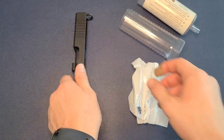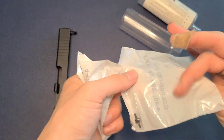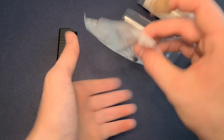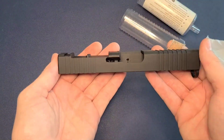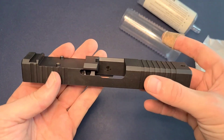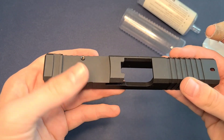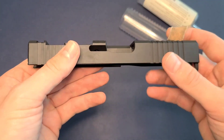Let's see — looks like they give us some screws here for the slide cutout, so that's nice. And then here is our actual slide. Looks awesome. I love that it actually has the front serrations here and that's got a good texture on it, as well as the rear ones as well. And then obviously here is our slide cutout to put a sight on it.